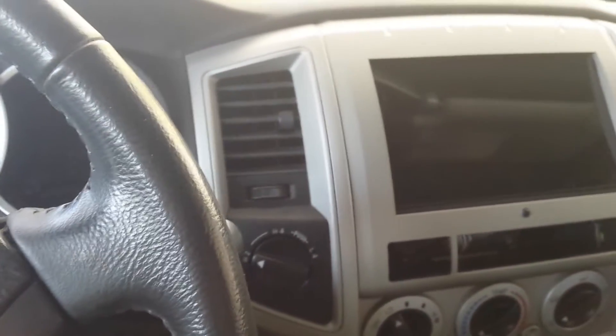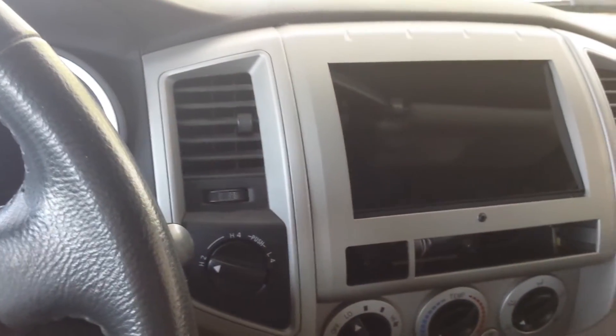Some of you know I've been working on a Nexus 7 installation for my Tacoma — here it is. I promised I'd shoot a video of what I was doing with it and the reasons why I decided to go this route as opposed to a traditional head unit. Almost finished up, so I figured I'd give you guys a look and let me know what you think.